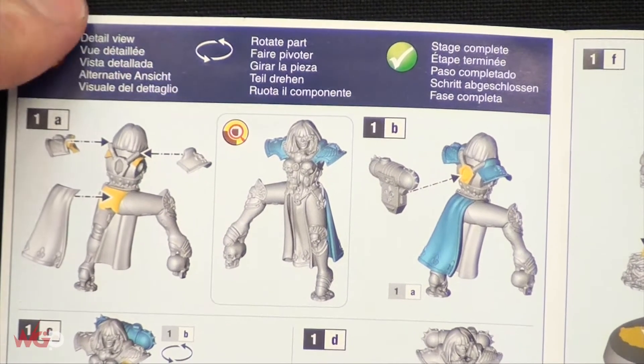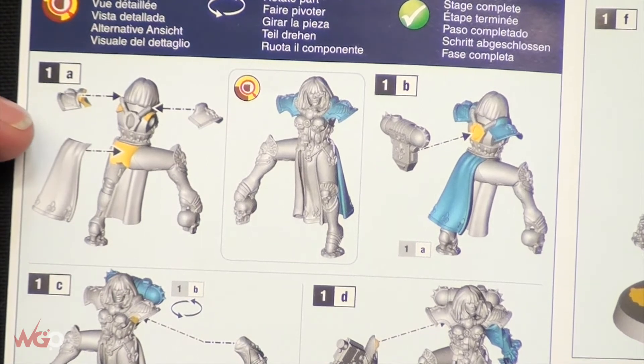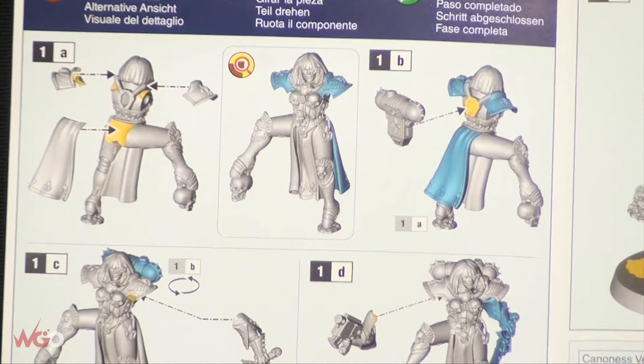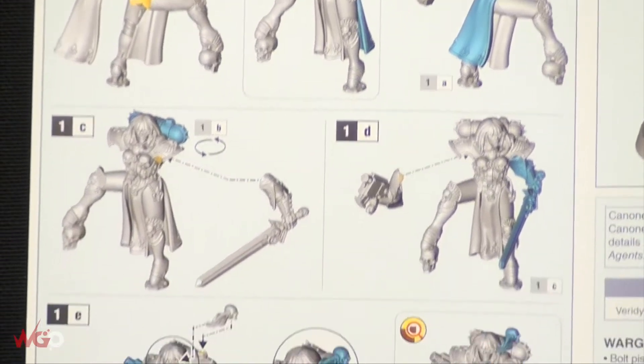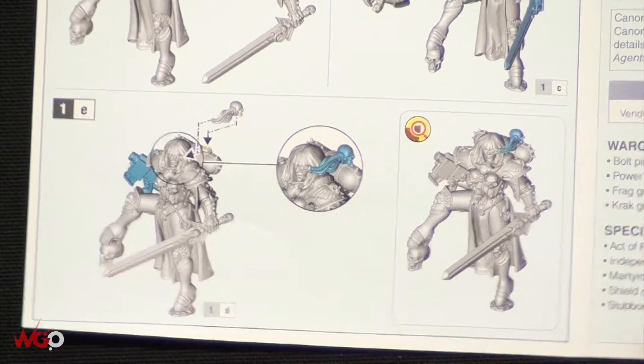We're zoomed in quite a bit here but you can see the colour instructions on how to build it. She's a fine cast resin model so use super glue when building this one. It looks like it goes together quite straightforward, and I really wanted this model just because of the old John Blanche artwork.